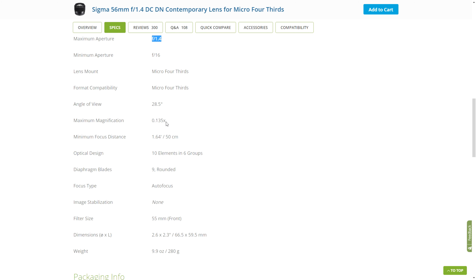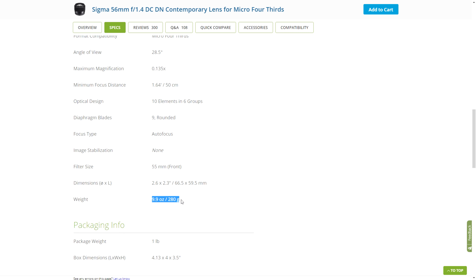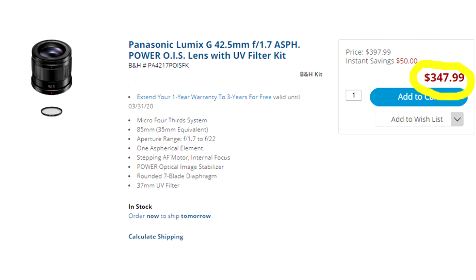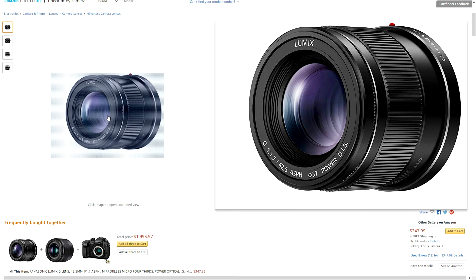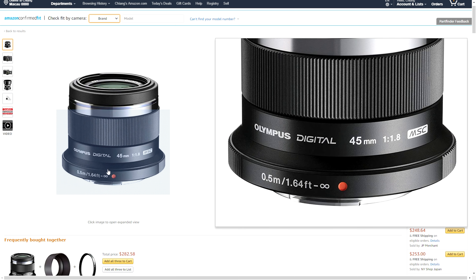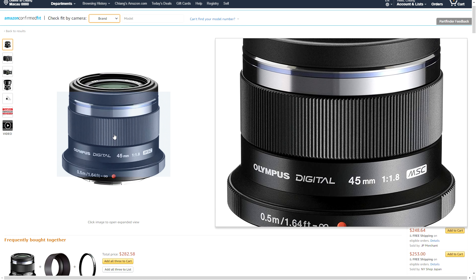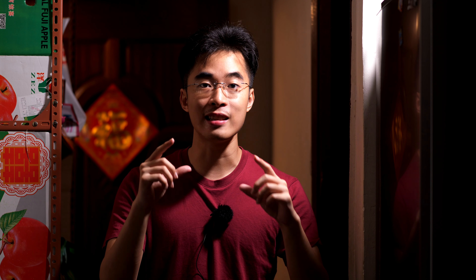First of all, this lens is designed for APS-C cameras, so it is heavy — heavier than the counterpart offerings, for example the Panasonic 42.5mm f1.7, which also has lens stabilization, and the 45mm f1.8 offered by Olympus, which is also a great lens and quite a bit cheaper. They're both lighter than the Sigma 56mm by quite a bit.